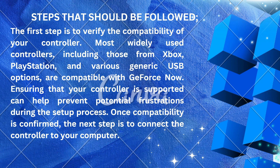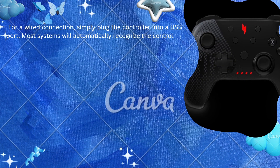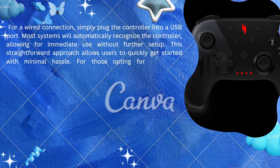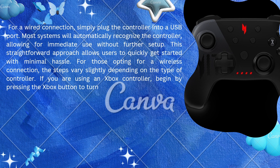For a wired connection, simply plug the controller into a USB port. Most systems will automatically recognize the controller, allowing for immediate use without further setup. This straightforward approach allows users to quickly get started with minimal hassle.